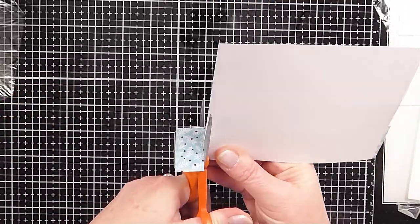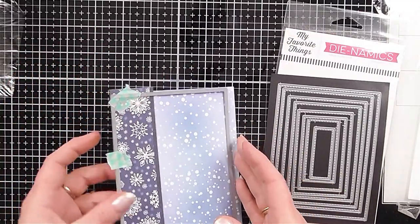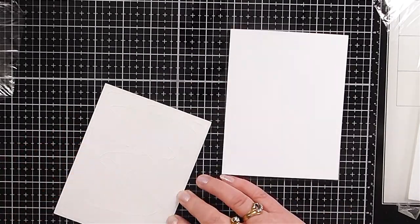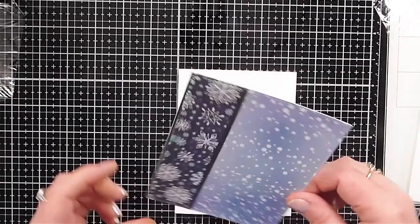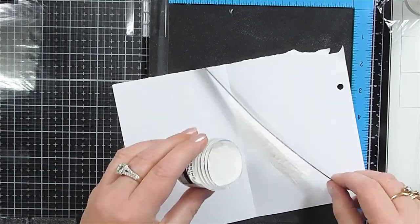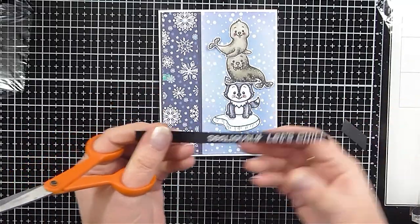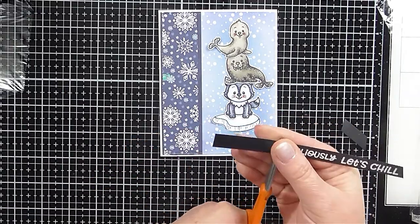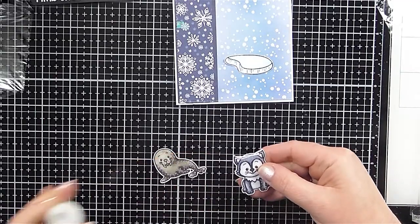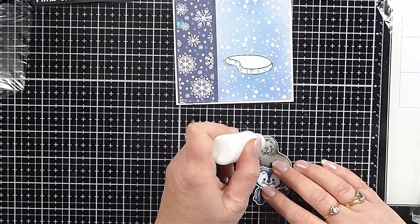I die cut my panel with the MFT A2 Stitch Rectangle Stack Set 1 dies to get a stitch look around the outside of my panel, then adhered it to my A2 size card base. Then I went on to heat embossing my sentiment with Ranger White Embossing Powder and trimmed it down to fit the right placement on the card. I knew I wanted the cute little images to be standing on top of each other as though they were having fun playing, so once I had them in the right place I adhered them together.